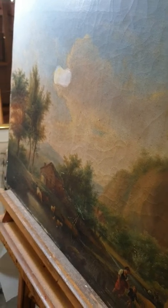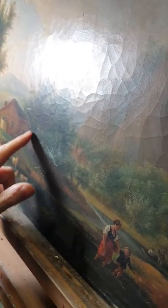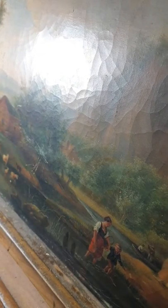It looks like there is a griffure here — a scratch — I don't know. I'm going to see it in the light.